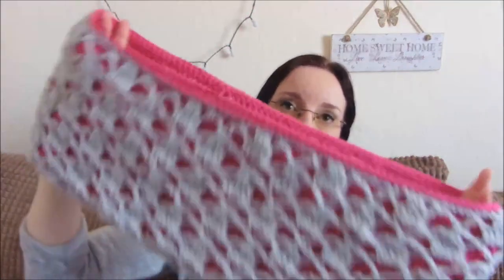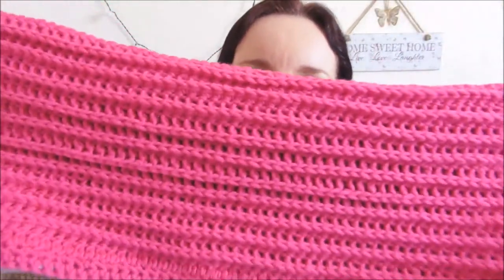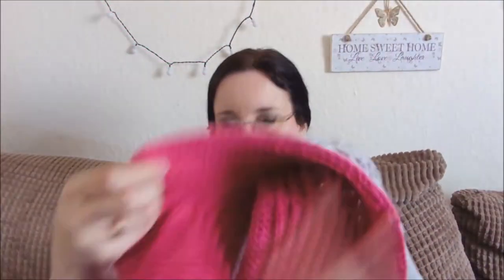So today we will be looking at this reversible cowl. You can see it can be worn two ways — you can wear it that way around, or you can flick it inside out and wear it the other way. As you can see, it's like a ridge effect on the other side, so very pretty. It did take quite a long time to make — obviously it's quite thick, so it will be quite warm.